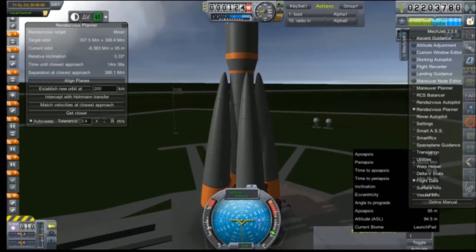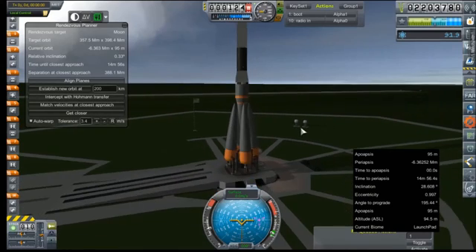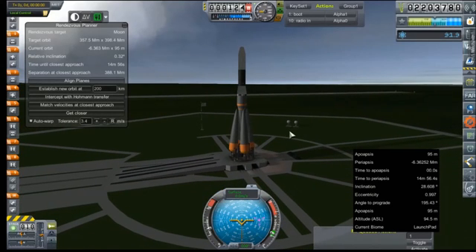Hey everybody and welcome back to Kerbal Space Program RP-0. We are out on the launch pad with another RA-9. This is the deep space observation probe that we designed before launching the first Jupiter-3 probe. We are coming up on our relative inclination with the moon, so we're going to start prepping for launch.